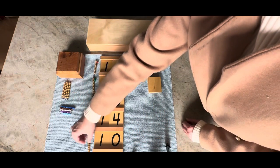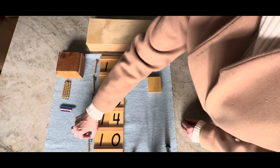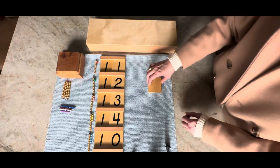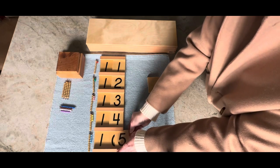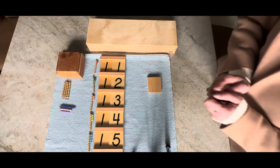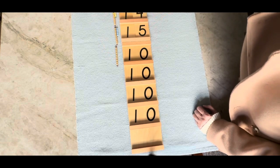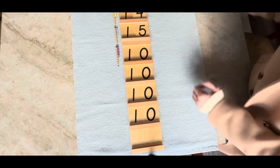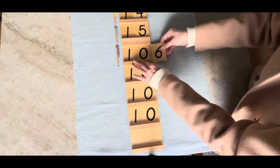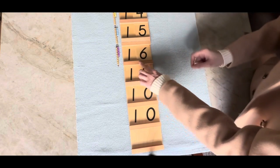Ten and five is fifteen. Fifteen. Ten and six is sixteen. Sixteen.